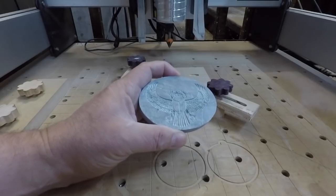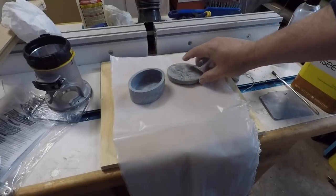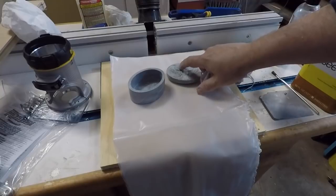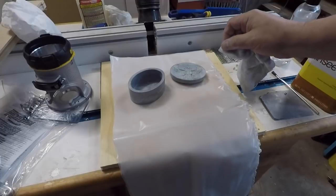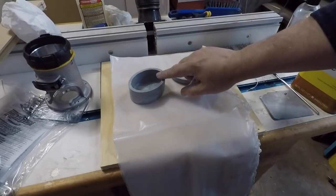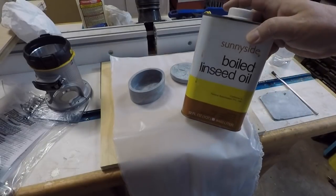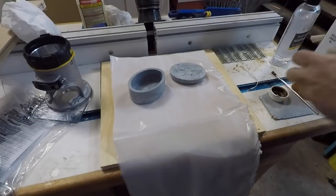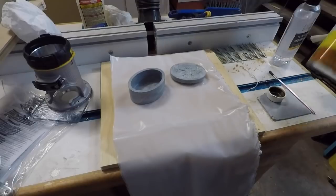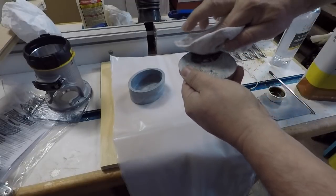I've got these wet sanded now. You just want to lightly wet sand them — nothing needs to get soaked. Remember it is compressed talc, so don't get it completely wet. Also be very careful when sanding to hold on to them — if you drop one, it's toast. I'm going to take a little bit of boiled linseed oil and apply a very light coat. Even from just this light coat you'll see it changes the color significantly.